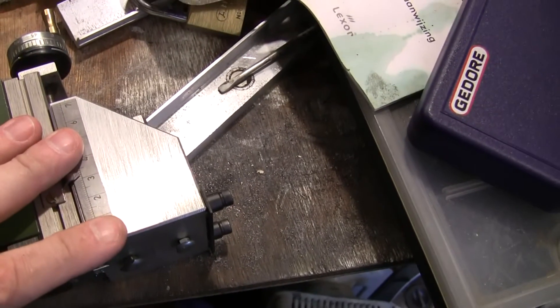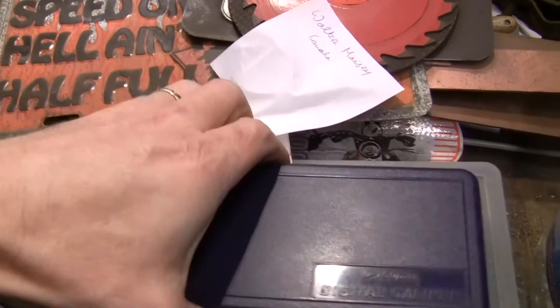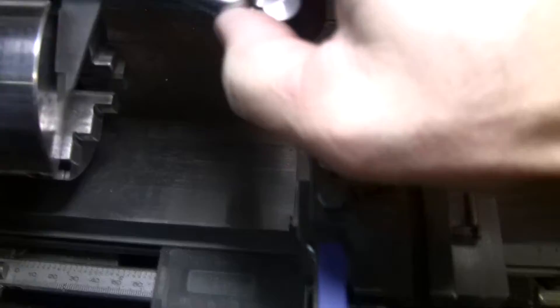You wanted to know some measurements — not sure exactly what you wanted to know about the chuck. Let's see — it's only millimeters.